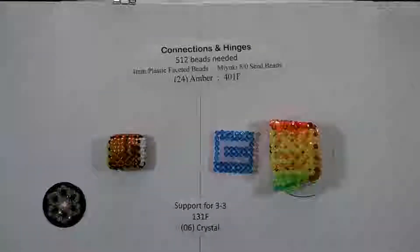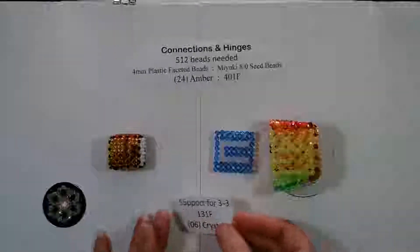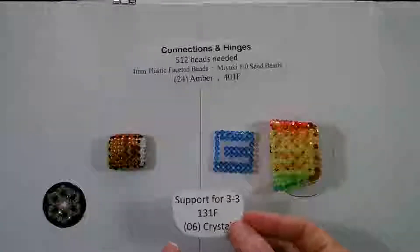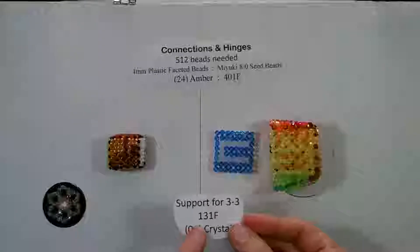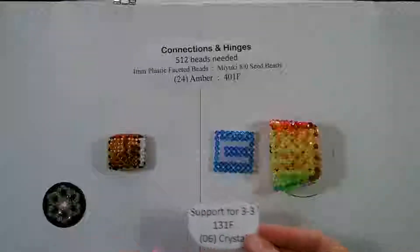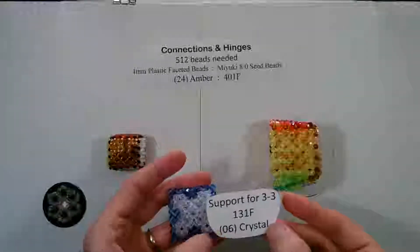Welcome to Beaded Doilies by Shell. In this video we are completing our third cube for our Four Seasons folding cube. Before I begin I'd like to tell you the support colors I used for the last square. For the seed beads I used the 131F and for the faceted beads I used the 06 crystal.